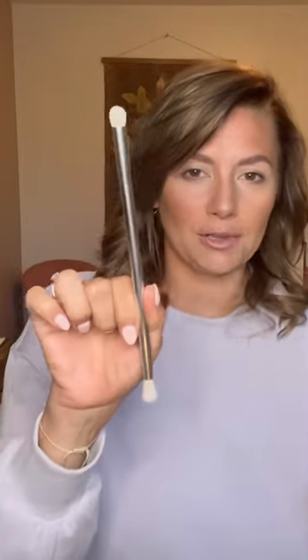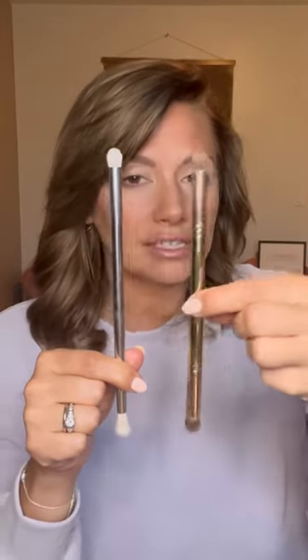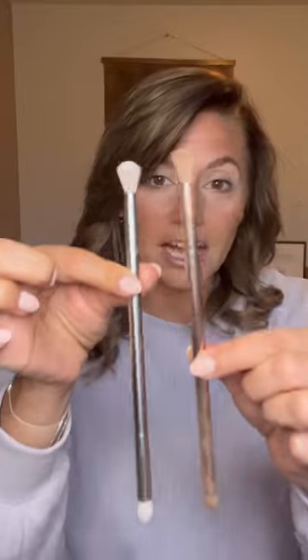I'm going to do an eyeshadow tutorial using two colors today, and I'm going to be using a demi brush. This is the blur brush, and I've been using this recently and loving it as an eyeshadow brush — not so much a demi brush. We all know I'm a fan of the 3D, not so much a fan of the demi, but I do love the blur brush.